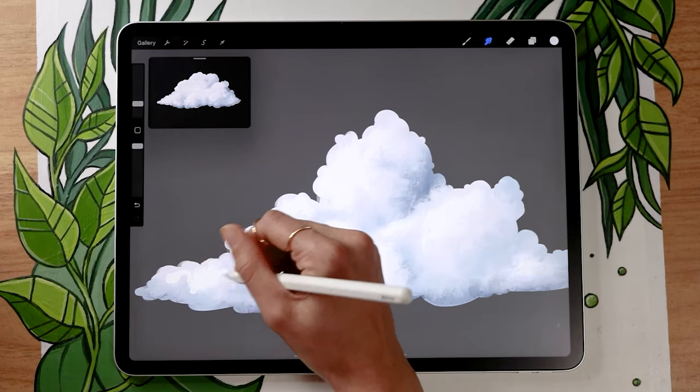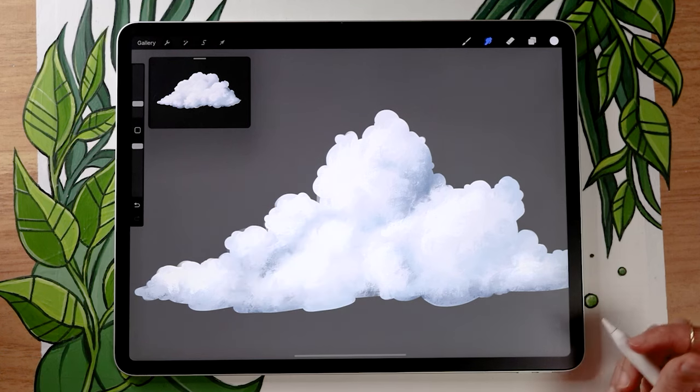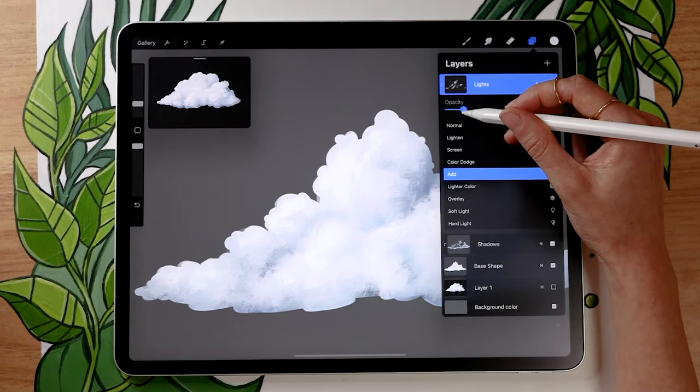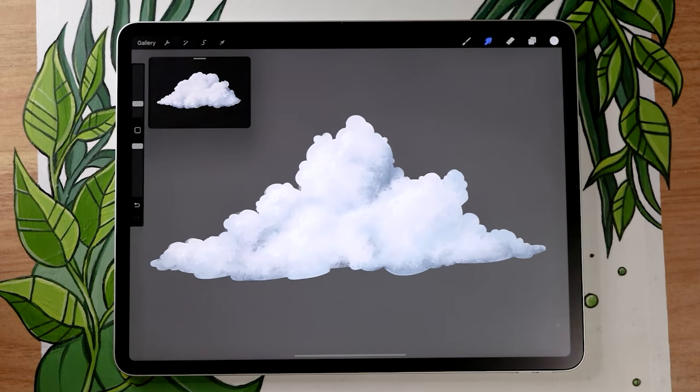The beauty of working on separate layers in digital art is that you can always go back later and play with the opacity of the different layers until you get a blending you like. In my case I found that the lights were too intense, so I just lowered the opacity — super simple. And honestly, that's the basic technique for painting clouds. I have a few more tips that are really important for making your clouds look good no matter the piece you're working on, so let's look at that now.